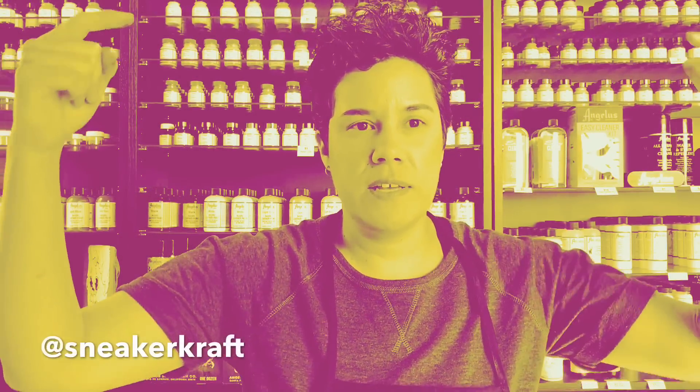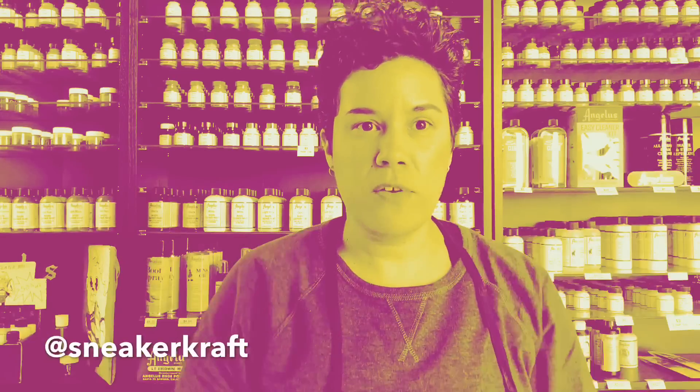I've worked for Angela's Direct for about a year and a half now, so if you call, chat, or any of those things, it's probably me that you're talking to. If you have any questions, leave a question down below. Check out my videos, and thank you for subscribing. Thank you for watching.